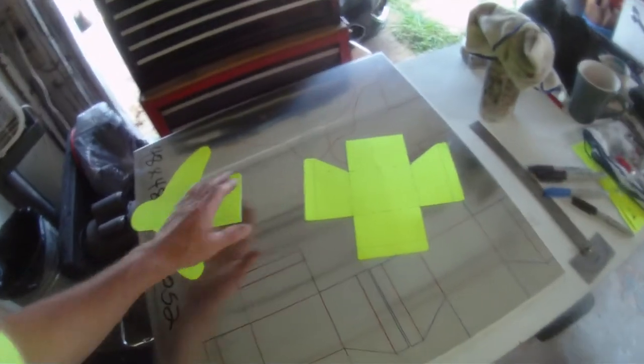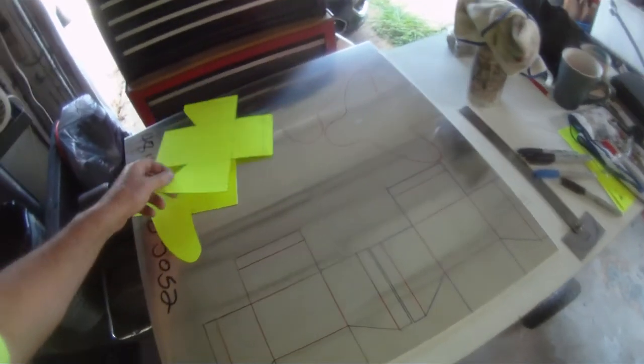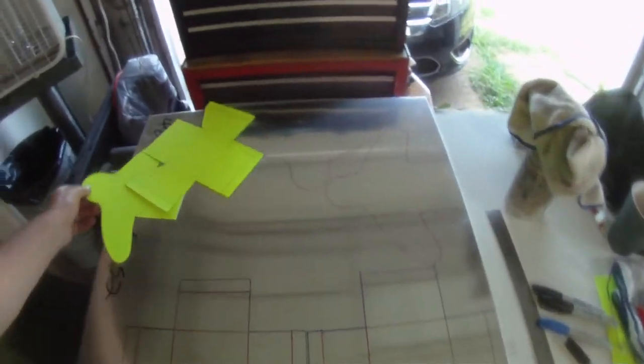Alright, just a quick one folks. We got our pieces laid out and we're going to take it over to Rich's place and run it through his band saw.